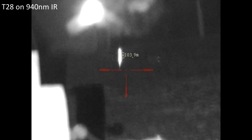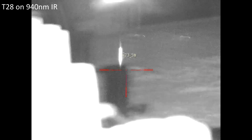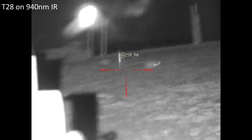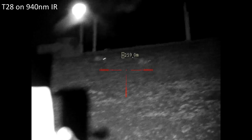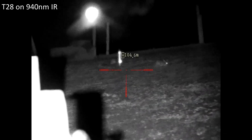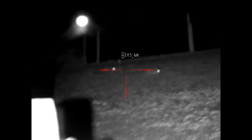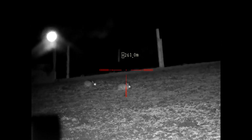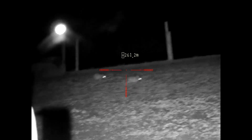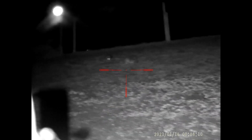I want to widen the beam right out - but the beam is too diffuse. So tighten it up - righty tighty. Fully tightened up, that's perfect for shooting, perfect for picking up eye shine. This is on 940 still - let's flip it back to 850 and refocus. You can see up to 100 meters plus that the T28 is perfect for picking up eye shine, and it's not scooped by the 850 nanometers.